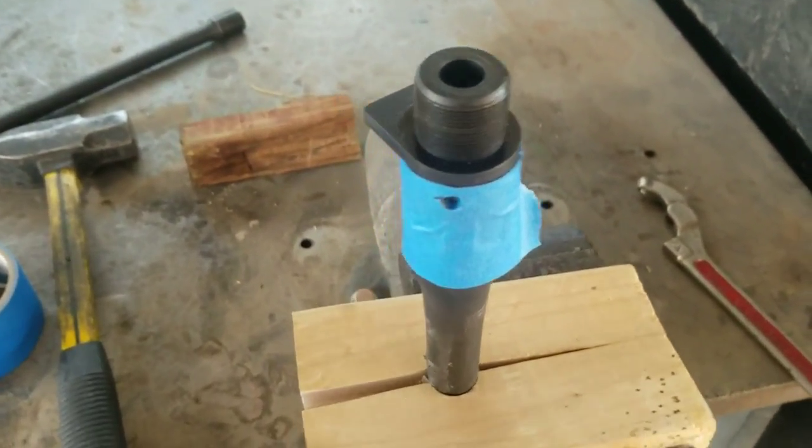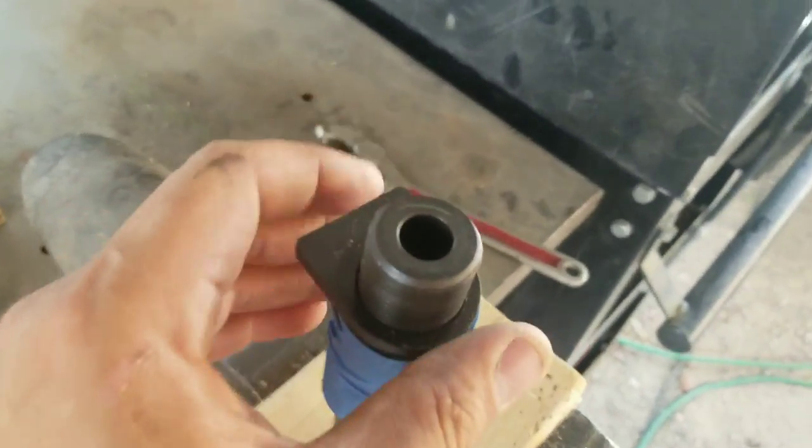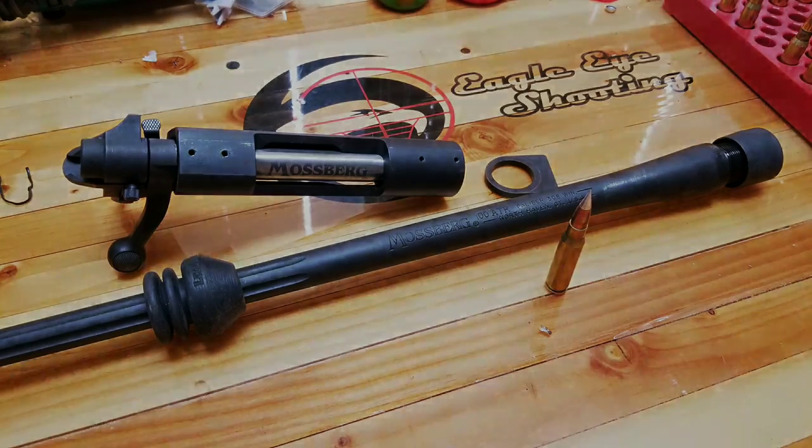It broke away easily and I was able to remove the action. This action setup is very similar to a Savage small shank action. Now that it's ready for squaring up the action, I took measurements on the thread pitch and the depth between the bolt face and the face of the action, as well as the barrel lug.